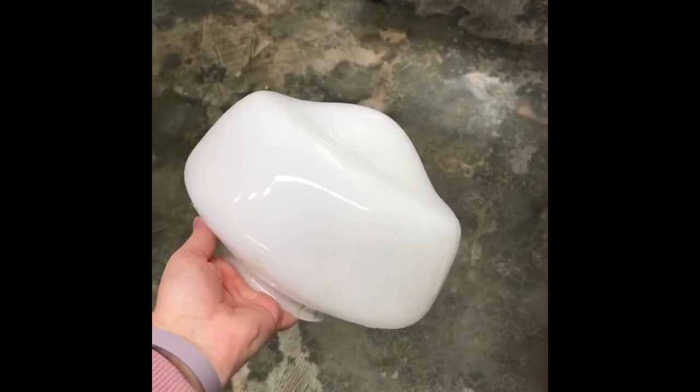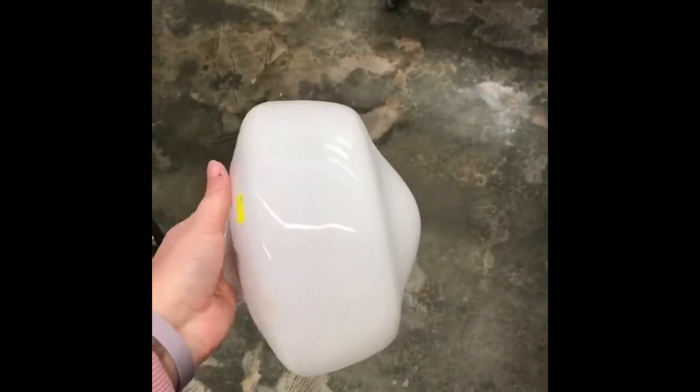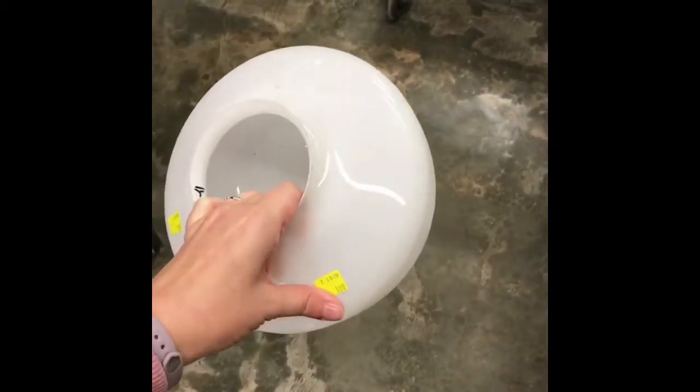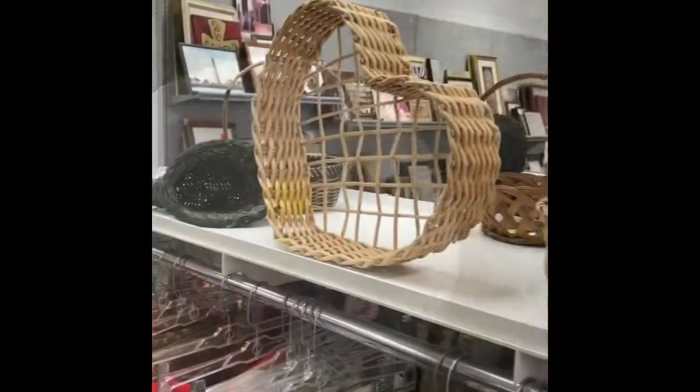I have been wanting to replace some of my flush mount lights in my house with these schoolhouse fixtures. The cheapest I've seen these for is about $80. I'm just gonna get this extra globe for $1.99.